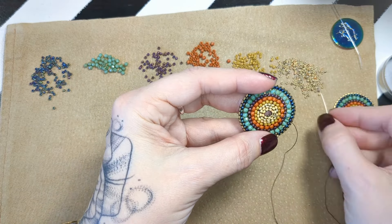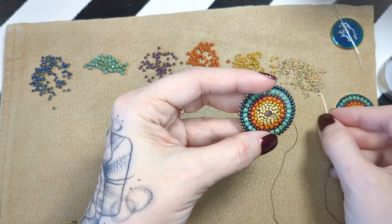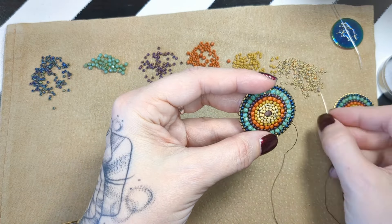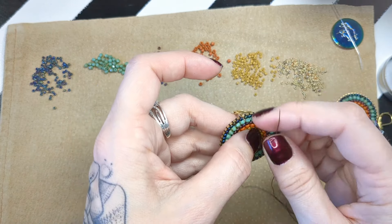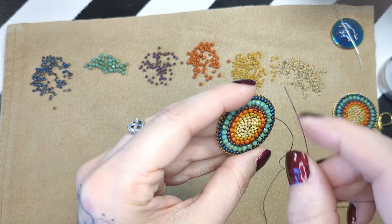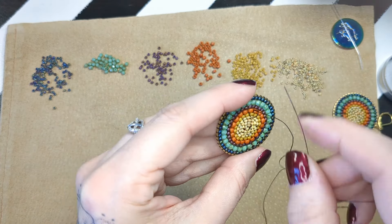I like beadwork because I don't overthink things — I just do, I just make. So I've gone up through some beads. I'm tying this around a thread bridge between the yellow row and the orange row to anchor that off. This kind of beadwork — you're not going to have a lot of ways to go wrong when you're tying off.